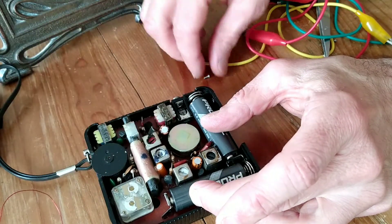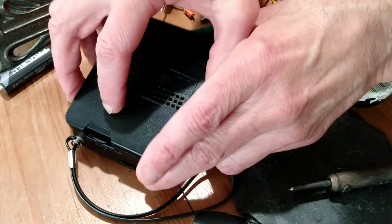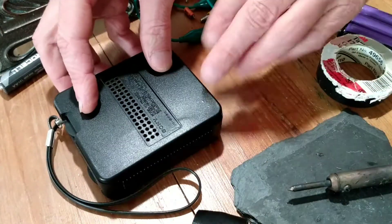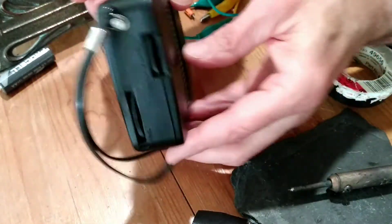So what I'll do now is we will secure this guy. We're going to put these tabs back in here for you extra special watchers. Beautiful.